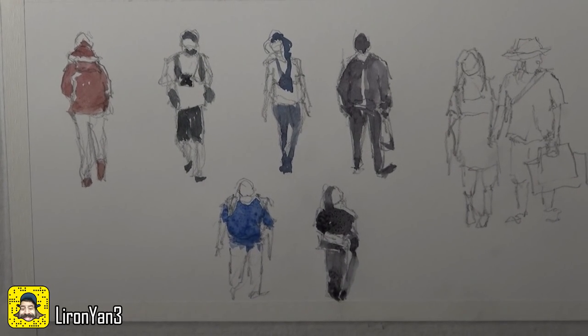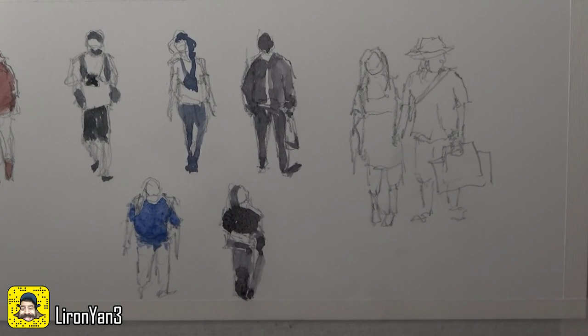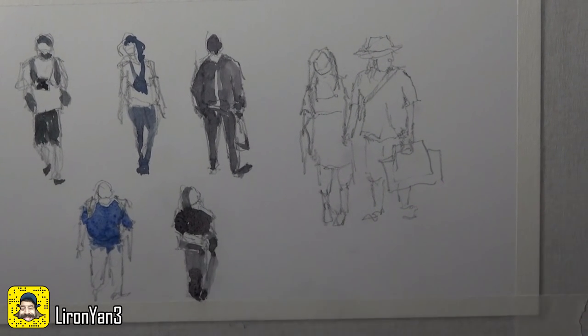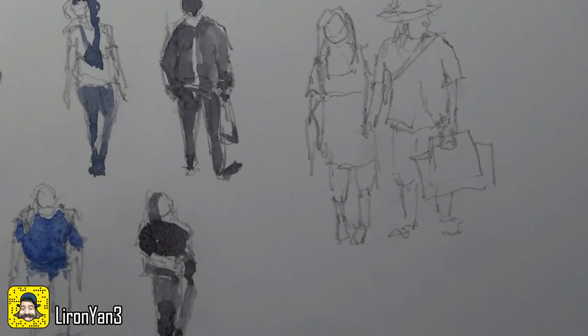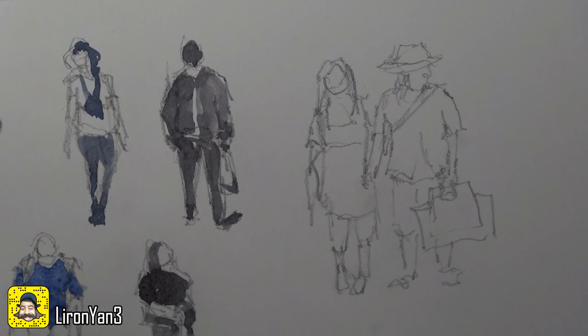We've done a few in time lapse and hopefully you can see the power of suggestion. You kind of don't need to worry too much about the exact details and just go for what you see. I don't know what she's holding — is it an umbrella? This guy as well — is it a bag? It doesn't matter. Your brain can decipher it. When it's part of a bigger picture you really don't want to get too bogged down in those kinds of details — you want to hint them and just continue on.